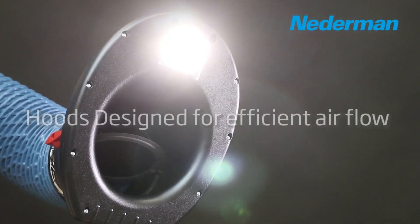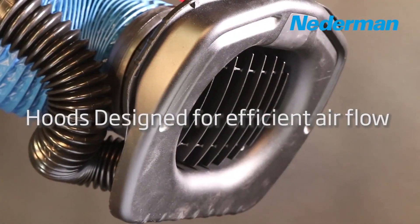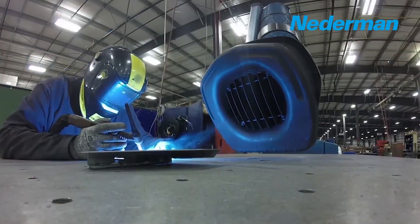Nettermann designs maximum airflow into the original NEX-MD and NEX-HD extraction arms to give welders increased working space.